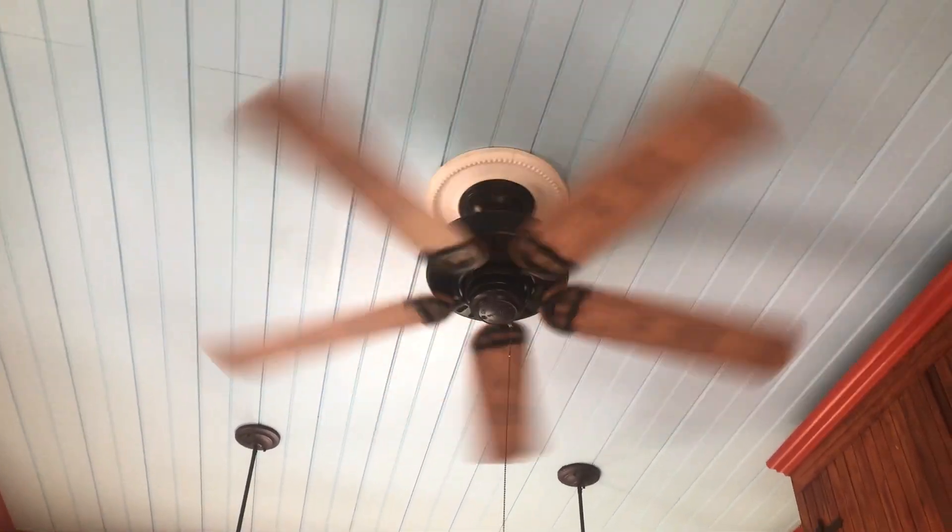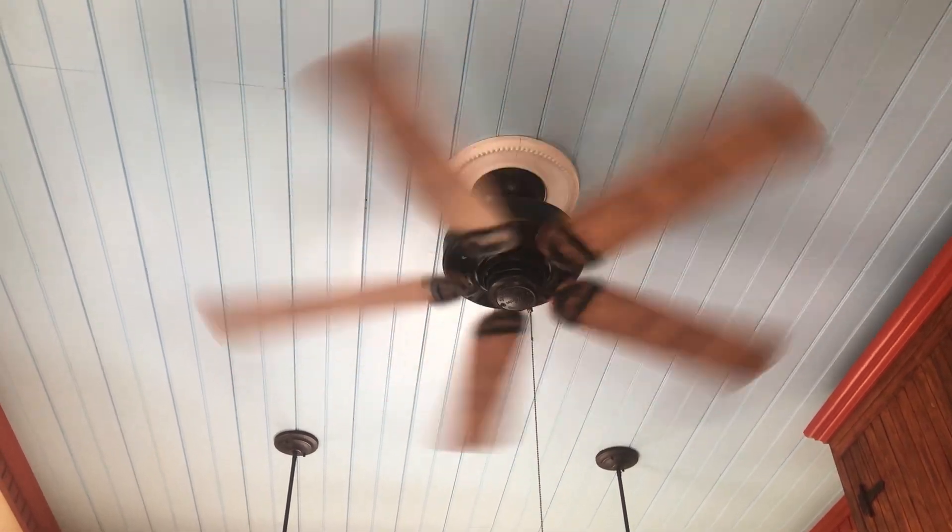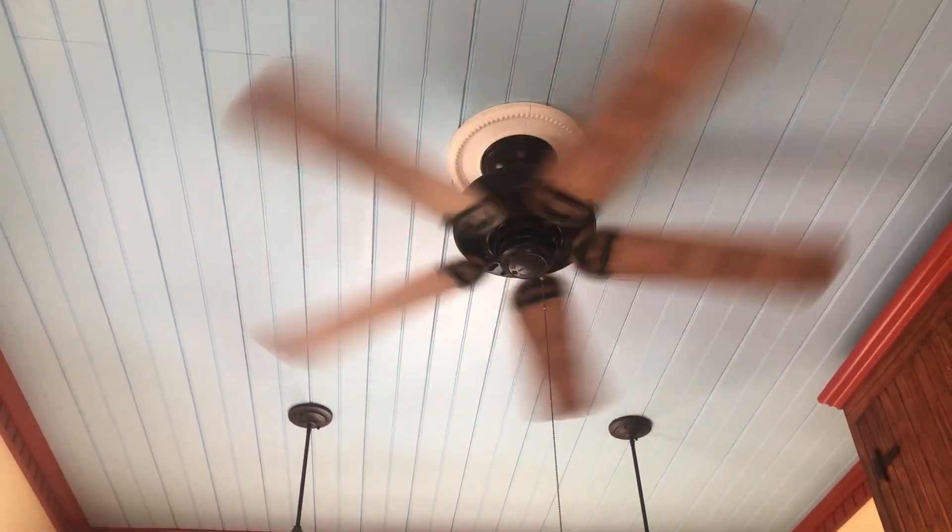They don't need it to move a whole lot in here — they just need to move some air around the room. They don't want it to be extremely cool, they want it to be kind of warm but also just have something that moves and makes a little breeze. That's why I figured this fan would be the perfect match for this room.